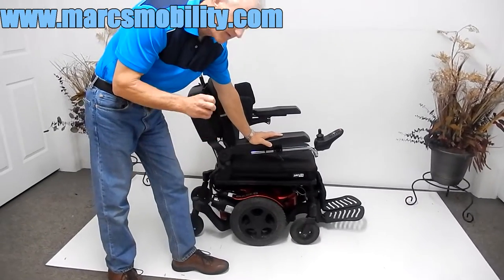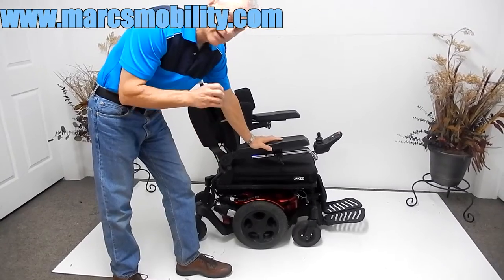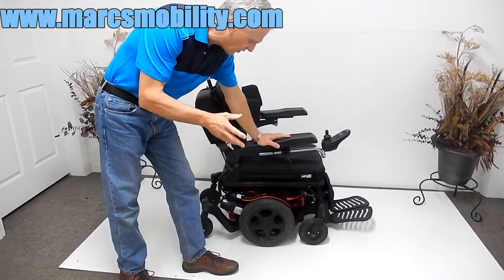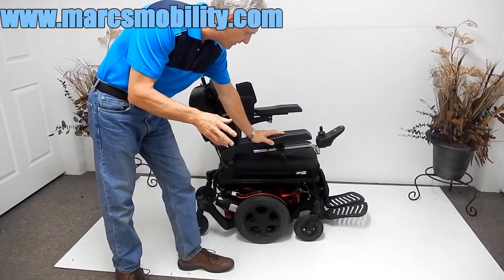This is a Quickie Pulse 6 power chair. This power chair has electric tilt, electric recline, and electric legs. It has solid tires all the way around and great suspension — I'll go over the suspension in a few seconds.